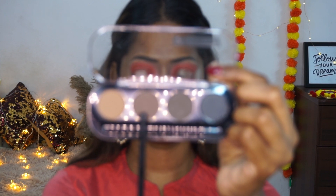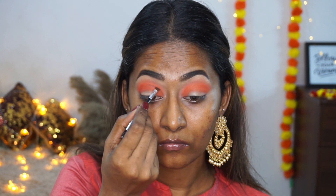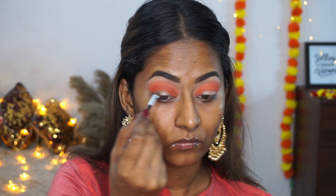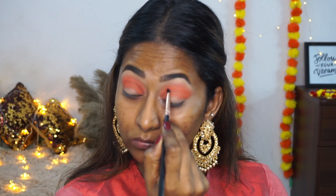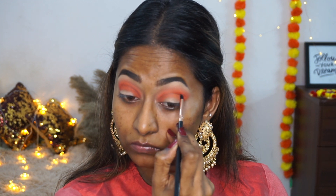For a darker brown, I'm dipping my brush into the dark brown eyebrow powder from the brow kit and taking that on the angled brush to carve out my crease. Then I'm using a tiny pencil brush to smudge the dark brown on the crease to make it look more softened out.